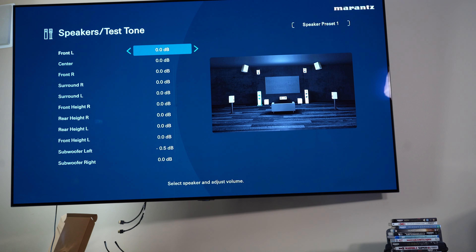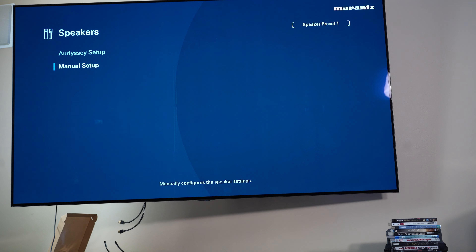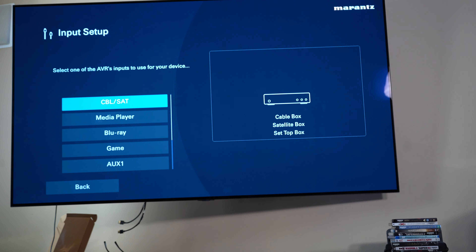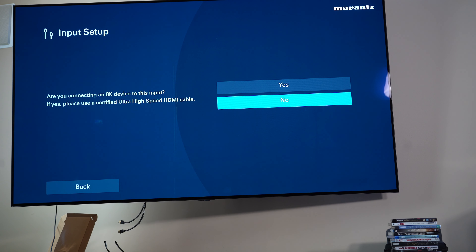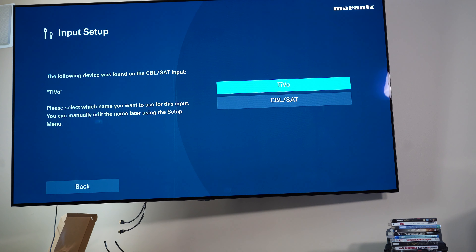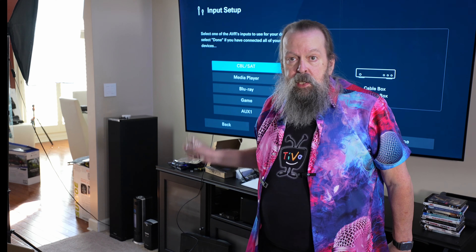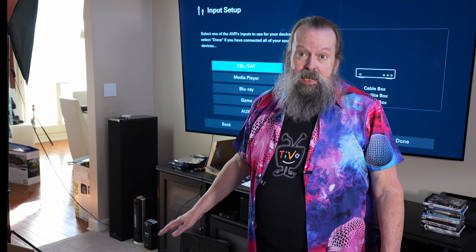I'm not getting any sound out of the rear heights — we'll worry about that later. Now let's set up the inputs. It saw that it's a TiVo and says do I want to call it TiVo — yes, I do. There is no need for you to watch me run all these cables through and connect all the other devices down here. We're going to go away for a minute, and when we come back I'll have all the inputs set up.